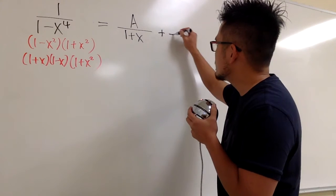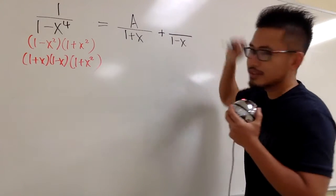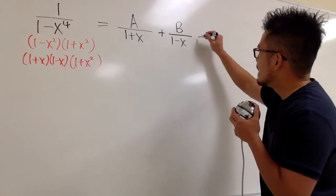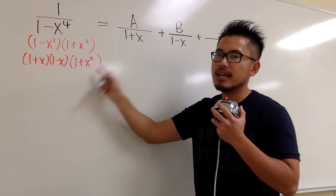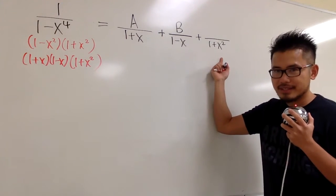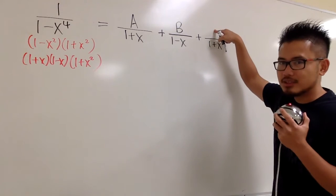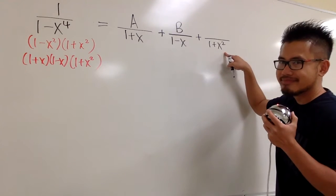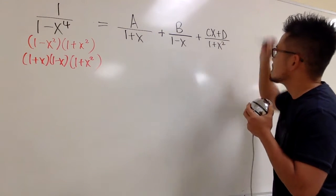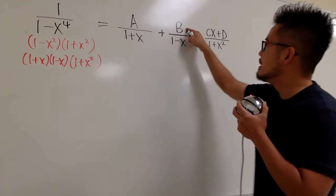The second fraction has something on top over 1 minus x. This is also linear, so on the top it's just another number — capital B. The third fraction has 1 plus x squared for the denominator, which is quadratic, so the numerator has to be linear. Keep in mind, the top always has to be exactly one degree less than the bottom. So on top we will have C times x plus D. Our goal now is to figure out A, B, C, and D.